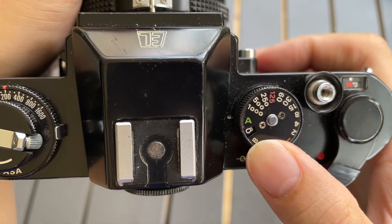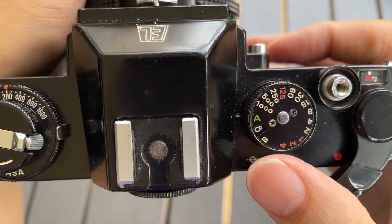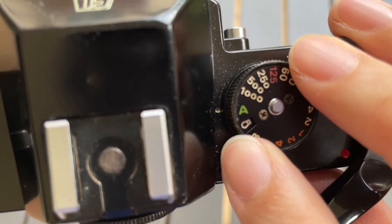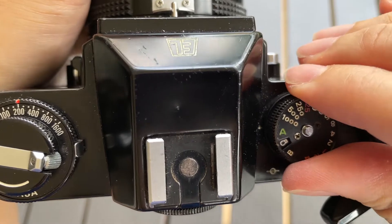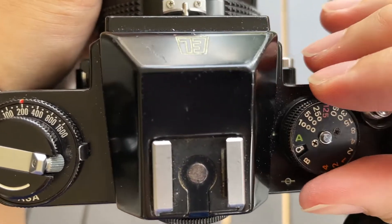It sounds confusing but please do not be confused. Let's just assume it's like a daylight mode. So you need to make sure that the shutter has this symbol on it — if it's in this symbol then the shutter speed can change; it will be variable shutter speed instead of just 1/125.